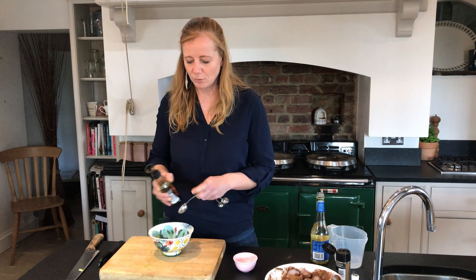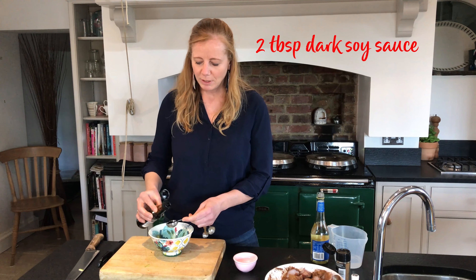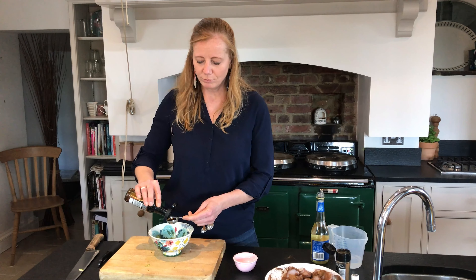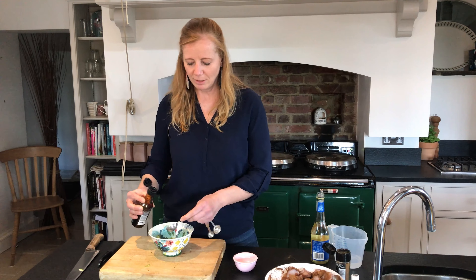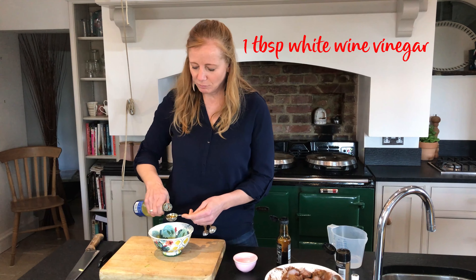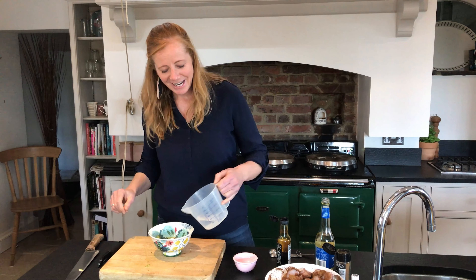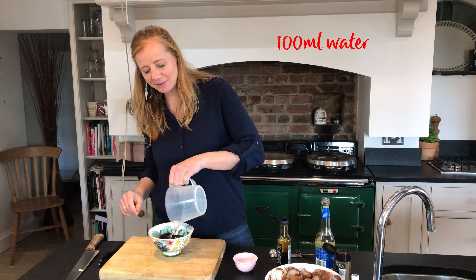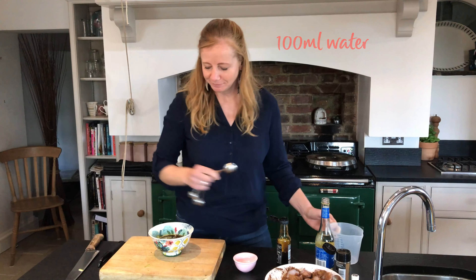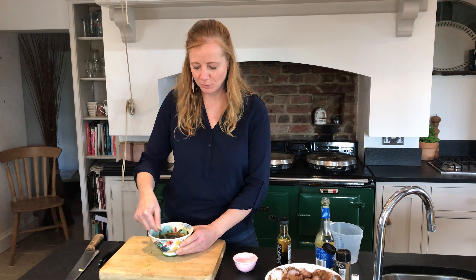We've got dark soy sauce, so I'm going to put two tablespoons in there. If you've got light soy sauce or the reduced salt one, use that — that'll be perfect. Then for a bit of acidity we're going to add one tablespoon of white wine vinegar, and then a hundred mils of water. Give that a good stir and that is the sauce for the stir-fry.